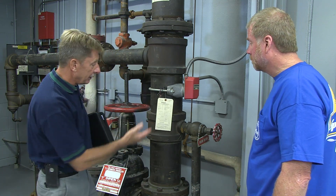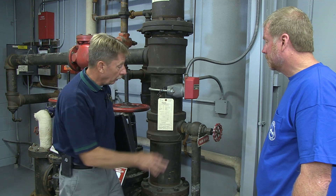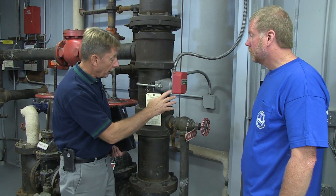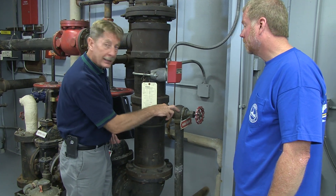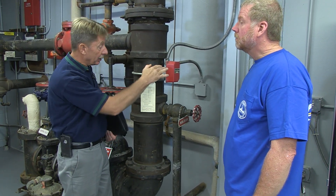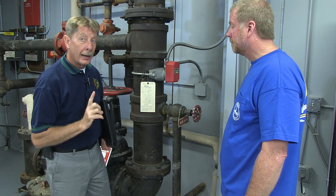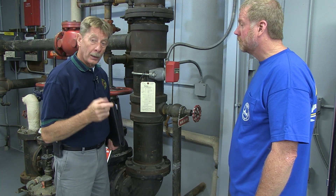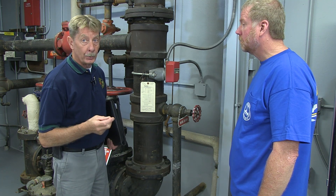As we come around the system we see the valve here. The location of the valve is important because it's below the flow switch. Technically, opening this valve should not give you an activated alarm, because it is below the flow switch. However, from experience it does occur at times, so you want to notify the building occupants and the alarm company that they may receive an alarm.